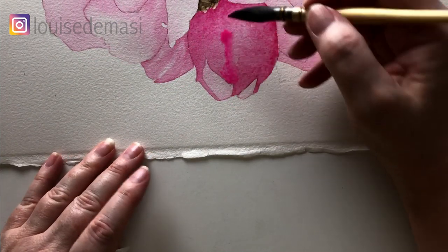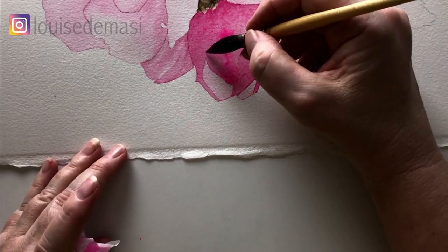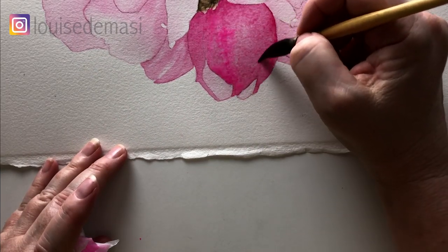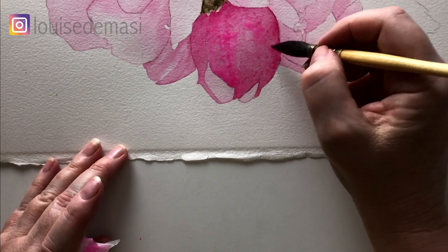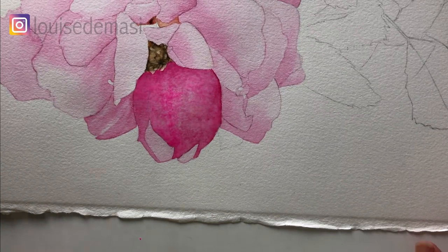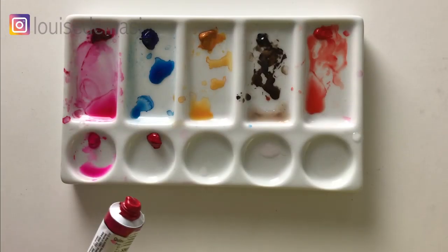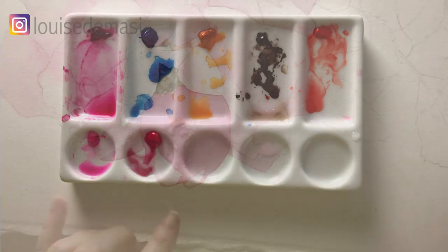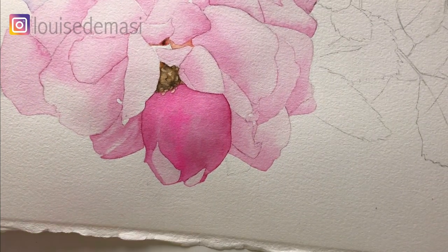Now I've got some Opera Rose that I'm just dropping onto the damp paper. Opera Rose is a fugitive color, which just means that it's not lightfast, so some people don't like to use this color. Now I've got some Quinacridone Fuchsia on my palette and I'm going to use that in the darker area.